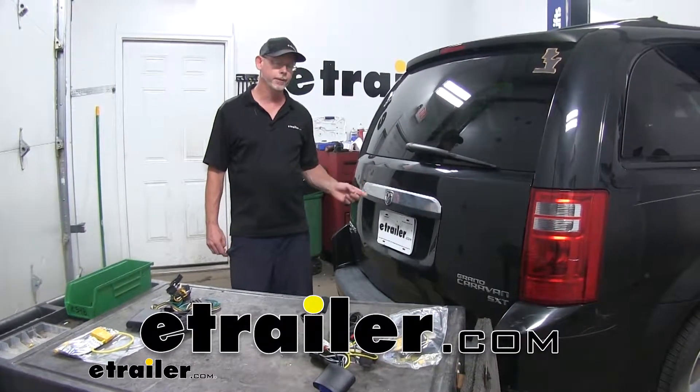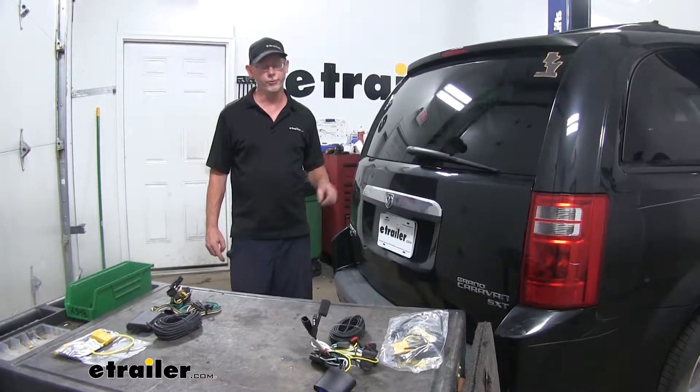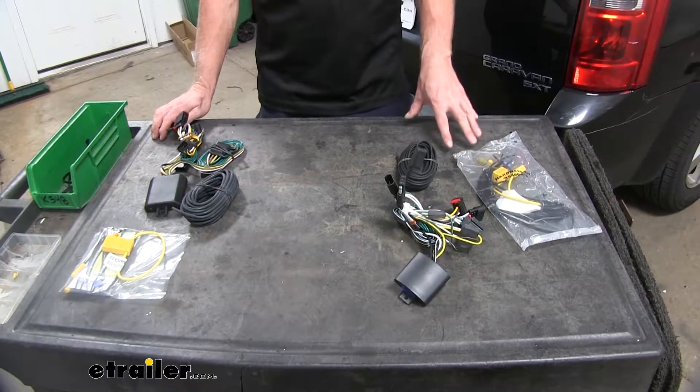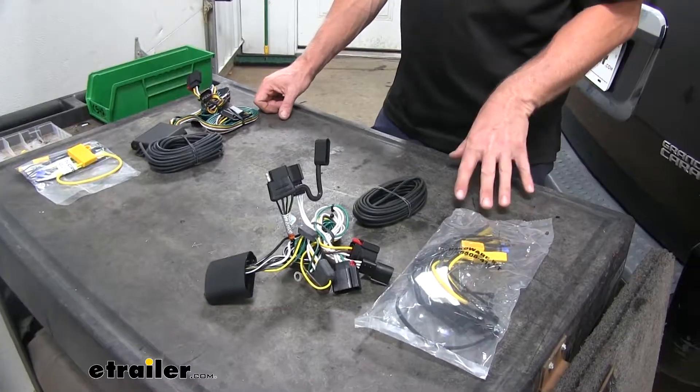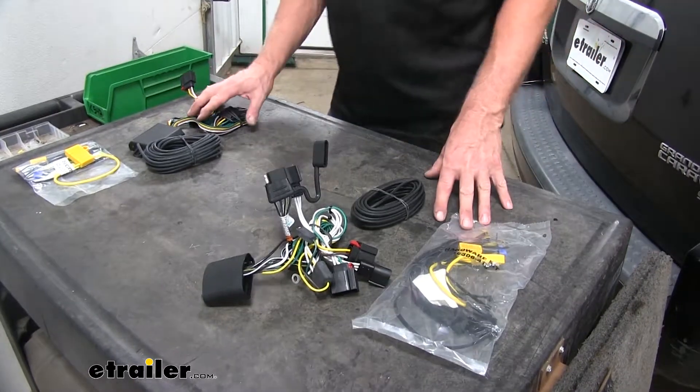Today in this 2009 Dodge Grand Caravan, we're going to show you the best wiring options available. This is pretty easy — we have two options here: one from Takansha and one from Curt. Let's go ahead and cover the differences between the two pieces we've got here.